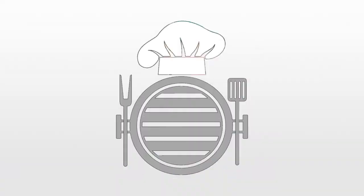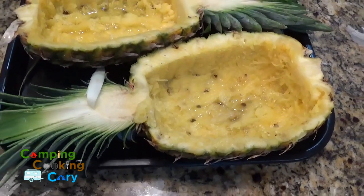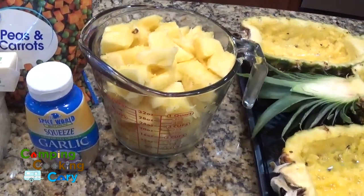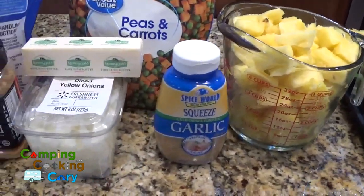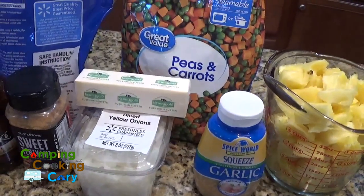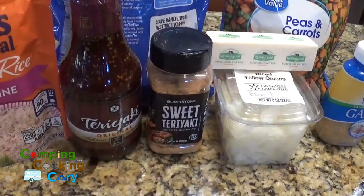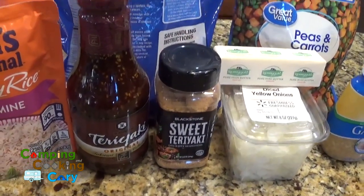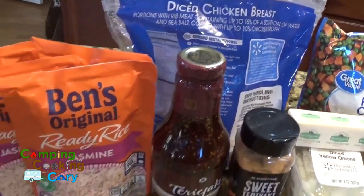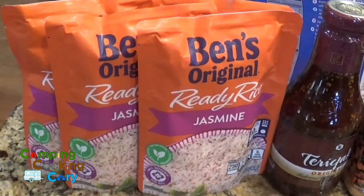Here are the ingredients: we started with two whole pineapples — my wife was gracious enough to hollow those out for me, and then we set the pineapple chunks aside. We've got minced garlic, yellow onions, butter, frozen peas and carrots, Blackstone sweet teriyaki seasoning, teriyaki sauce, and diced chicken breast.